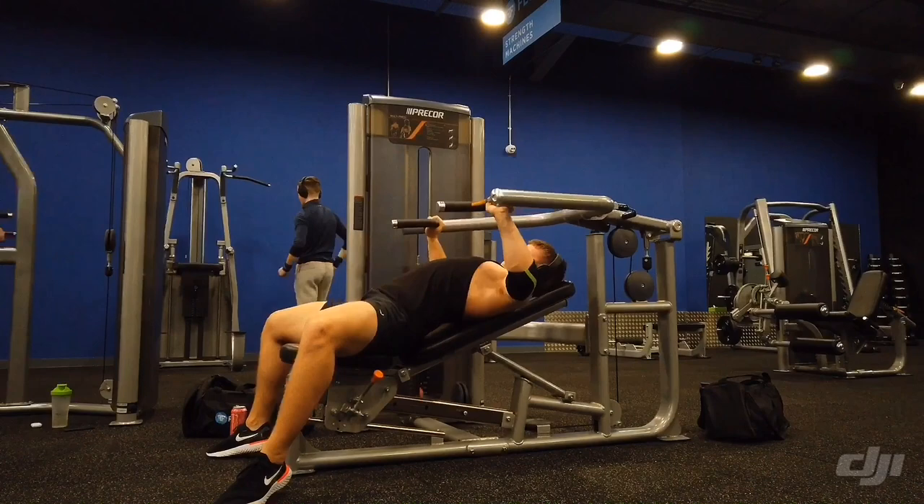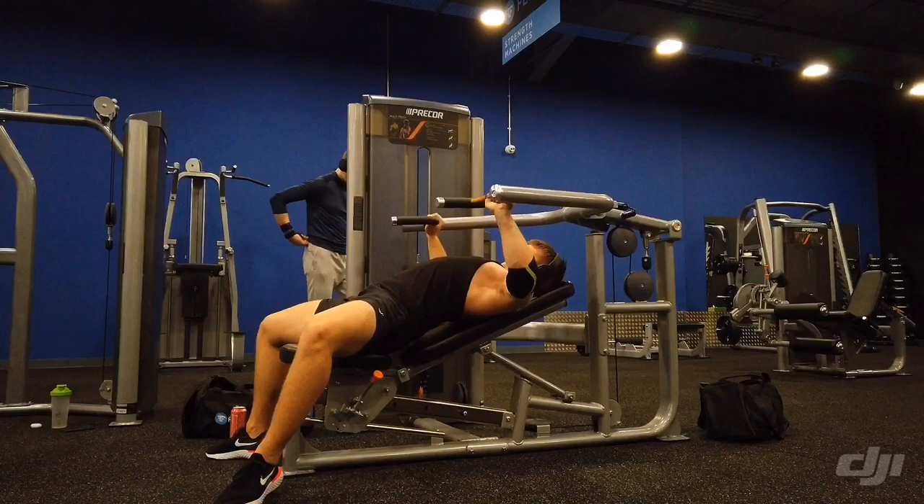Here we have a chest press machine and it's alright — not too bad. You can load it up pretty well. I was going about 100 kilos for a couple of reps. It's an alright machine, I'd recommend it to everyone.